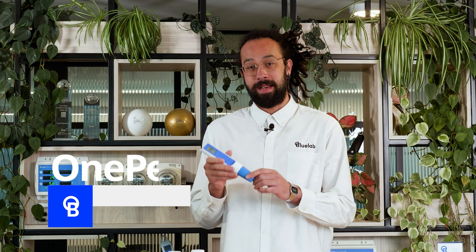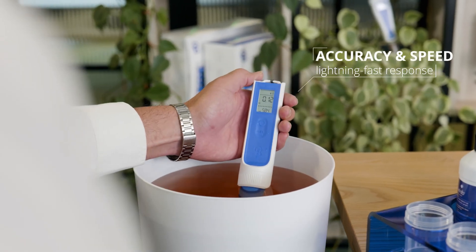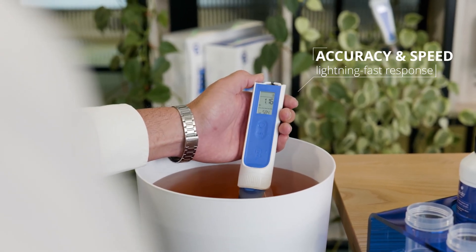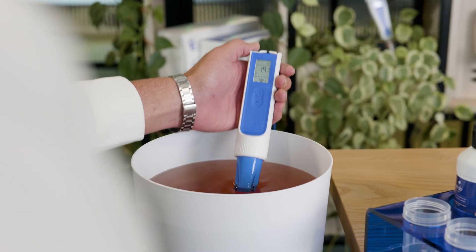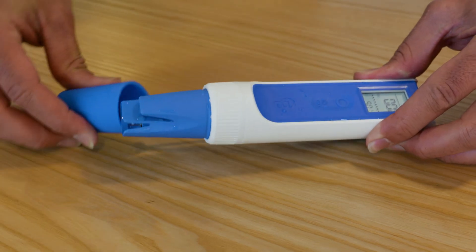Let's dive into the features that make the One Pen a cut above. Unmatched accuracy, lightning fast response time and superior stability. Premium design, crafted from the highest quality materials for exceptional performance and durability.